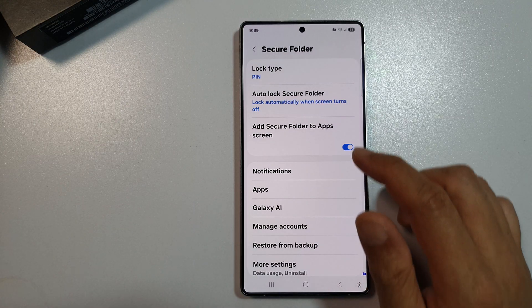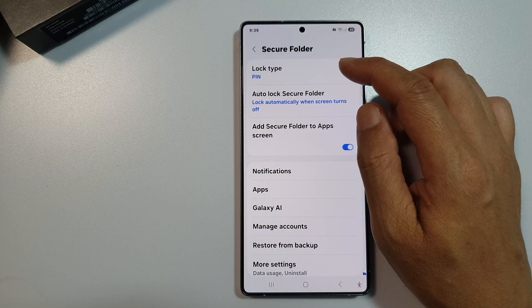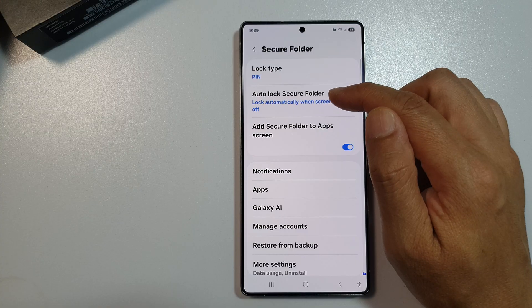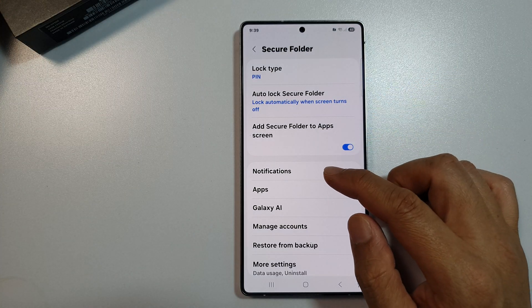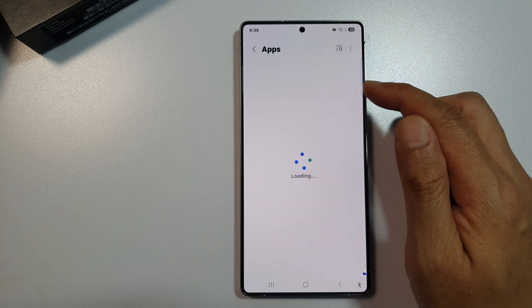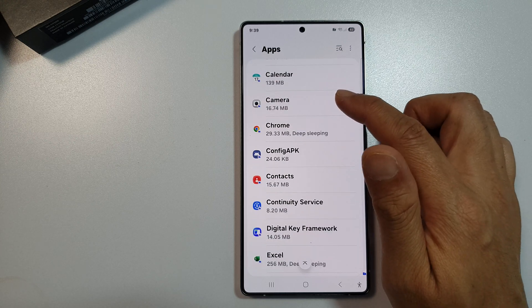Secure Folder has been turned on and installed. From here you can do things like set a lock PIN, auto lock Secure Folder, add Secure Folder to the app screen, set notifications for the Secure Folder, and in here you can view apps available in the Secure Folder.